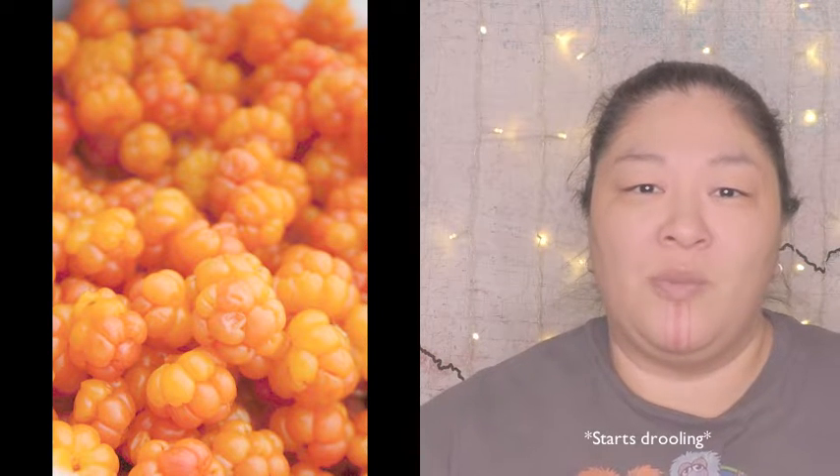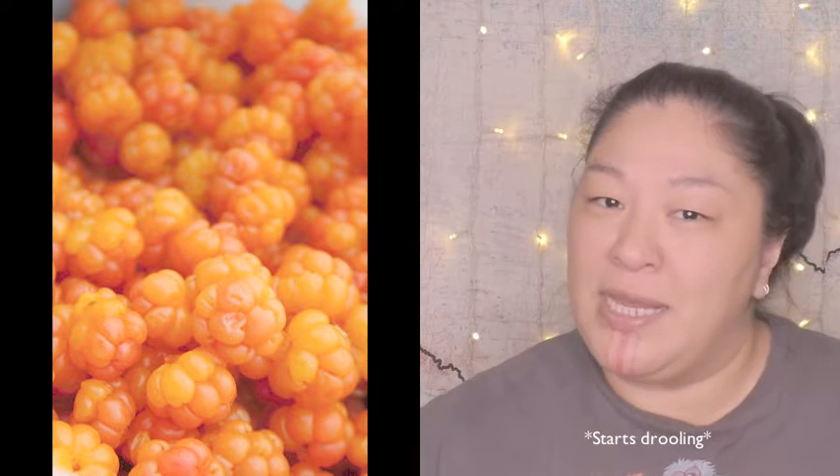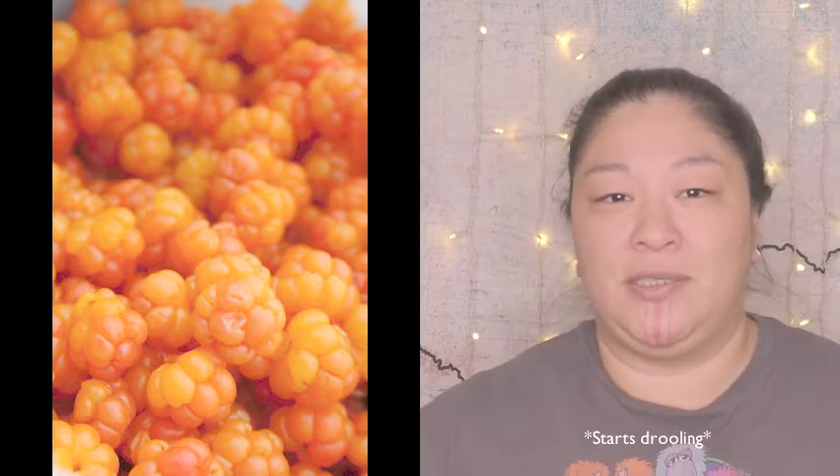Welcome to My Arctic Life. My name is Nasirak and today we're going to make akbik pie. So what is akbik? Akbik is the word for cloudberry. Basically it's a tiny, beautiful orange berry that is related to raspberries and it has a very citrus, almost mango, creamy taste. Very unique to the Arctic.